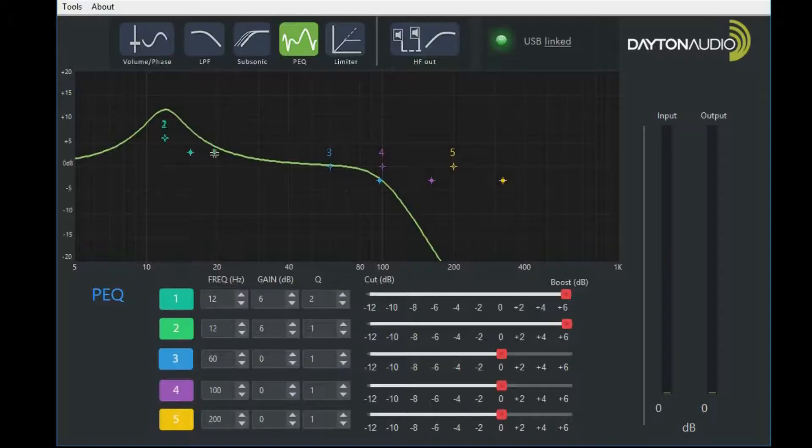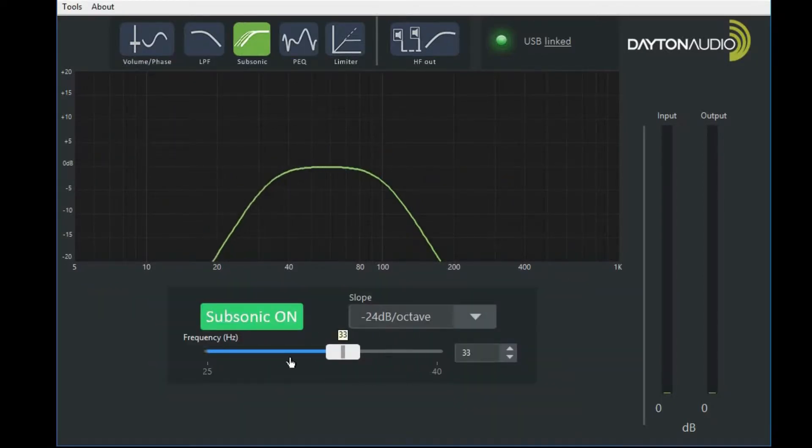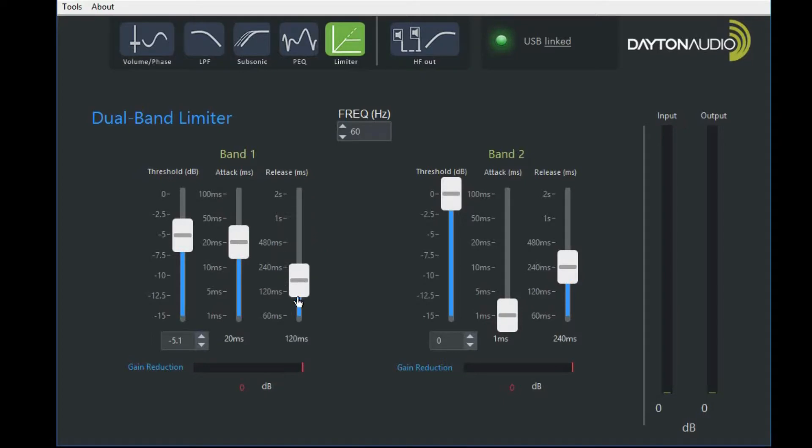One of the big advantages of the DSP in this unit is that by using a combination of the parametric EQ, the subsonic filter, and the limiters, you're actually able to drive your subwoofer to a higher output level. It's especially useful on the smaller, more compact subwoofers — it's kind of like having more power than you thought you originally had.